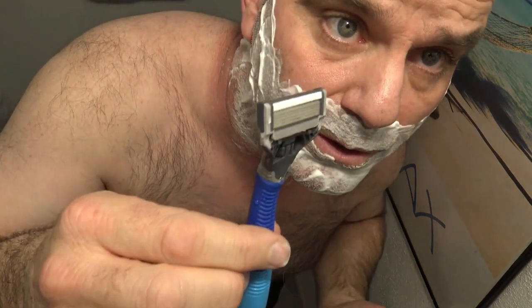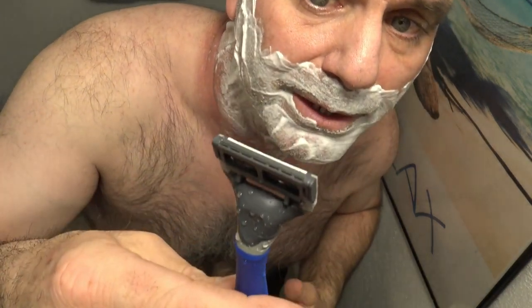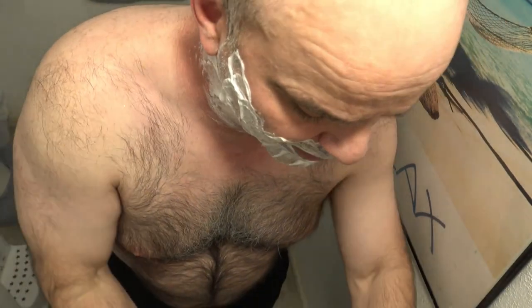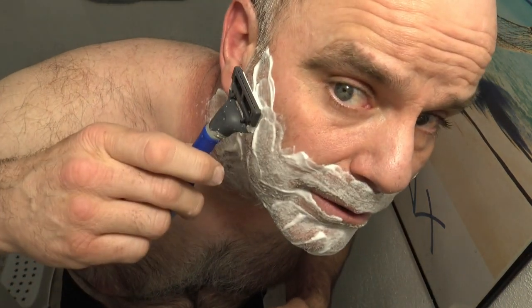This 5-Blade Razor is supposed to just be a more comfortable shave, and more blades obviously pulls more hair out with each pass, so in all reality it should beat the Mach 3 fairly easily.